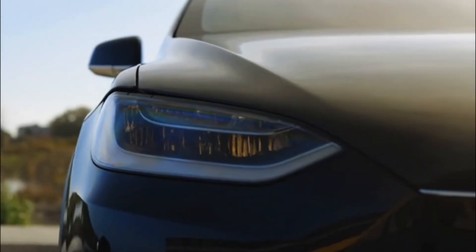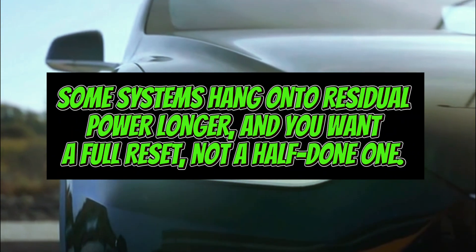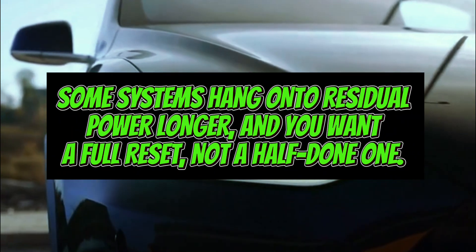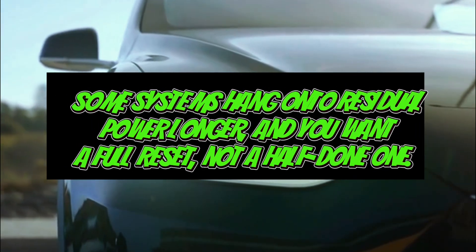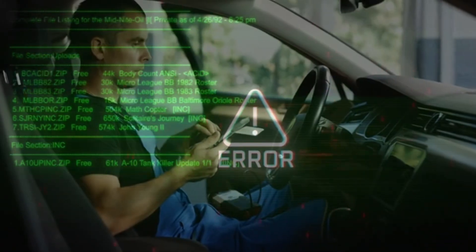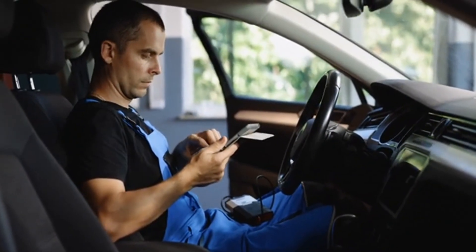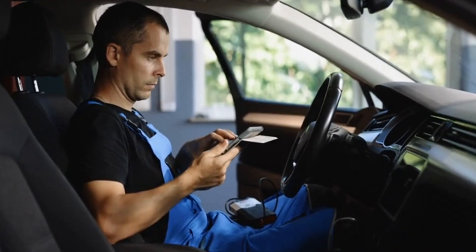For newer cars, I usually go closer to 30 minutes. Why? Some systems hang on to residual power longer, and you want a full reset, not a half-done one. If you cut it short, you might still see codes or glitches stick around. So if you're not in a rush, wait it out. The extra time ensures the system really does its job.